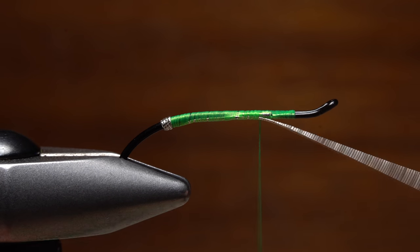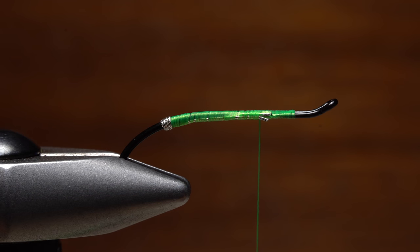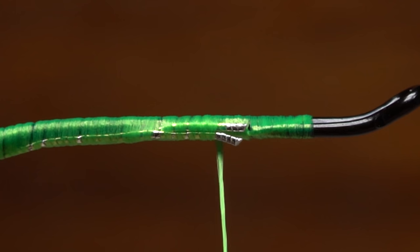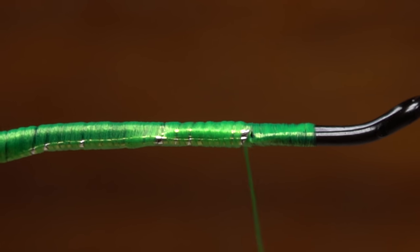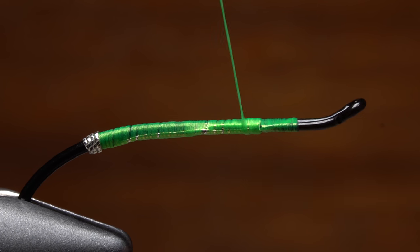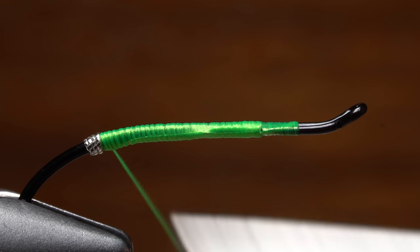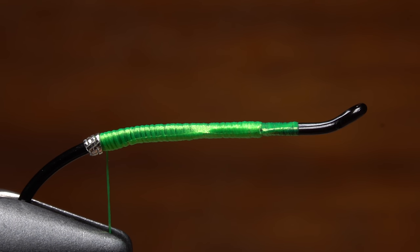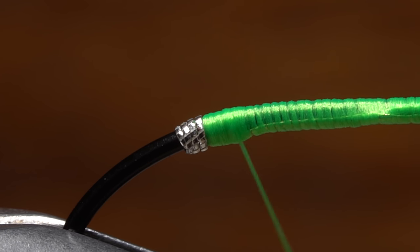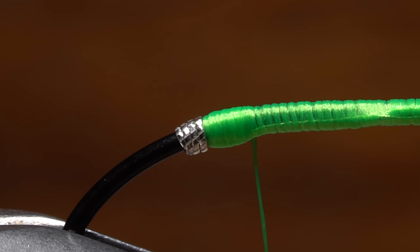Continue taking wraps all the way up to the butt end of the hook return, then snip the tinsel off close. Tuck that snipped off piece of tinsel away in a safe place for later use. Take wraps to further fill in the gap left at the return and cover any remaining tinsel. Now take touching wraps rearward with your tying thread, creating a nice even underbody. Wrap all the way back to the start of the tinsel and then make touching wraps forward and back to build up a bright green butt. My preference is for one that's twice the length of the tag, and you can also add a little volume to the butt if you like.